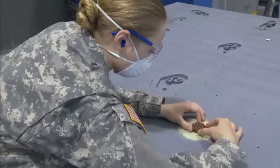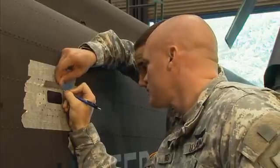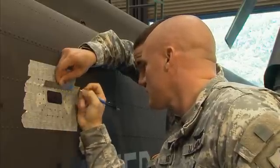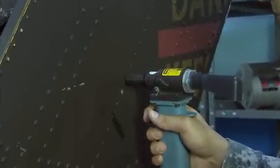Military Occupational Specialty: Aircraft Structural Repairer. It's a fact that Army helicopters, like all aircraft, are subject to damage, and this MOS plays a very important role in assessing and repairing that damage.